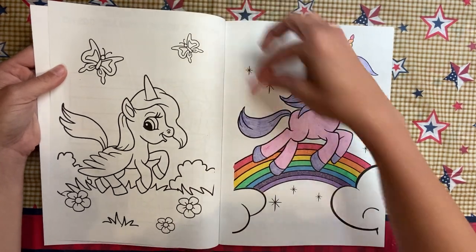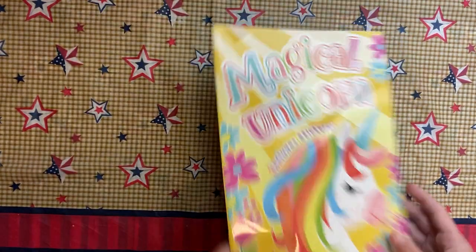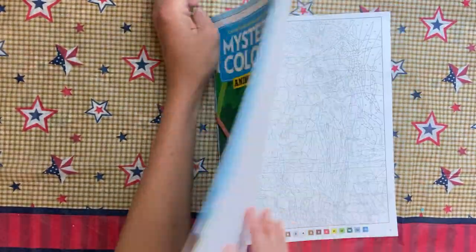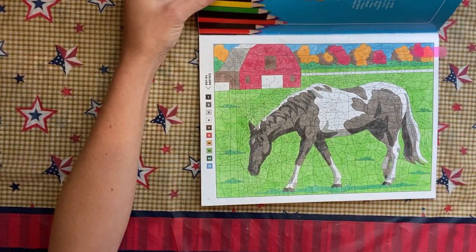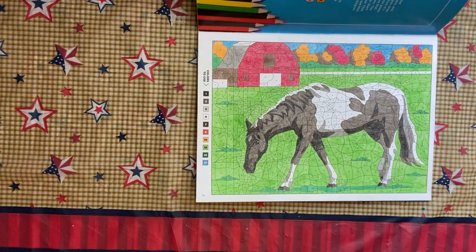In Mystery Colors Animal Fun I did the first page, which is the horse. That is done in Crayola Twistable Pencils.